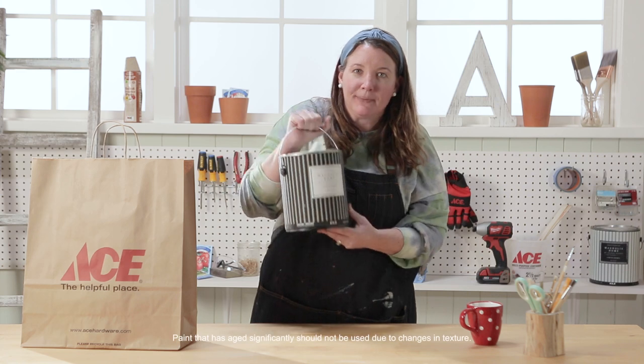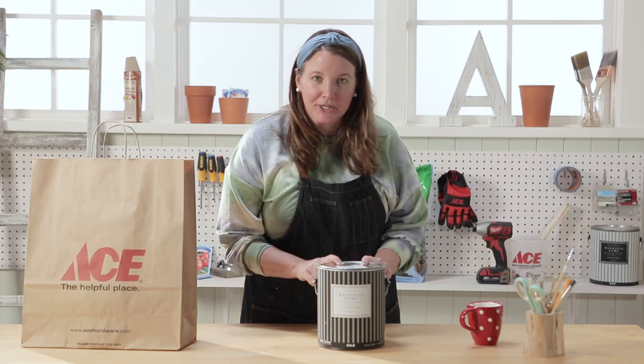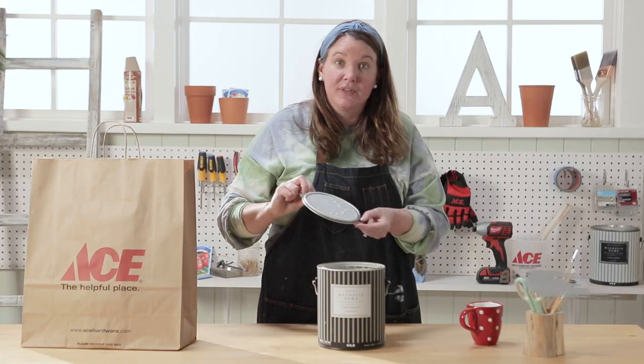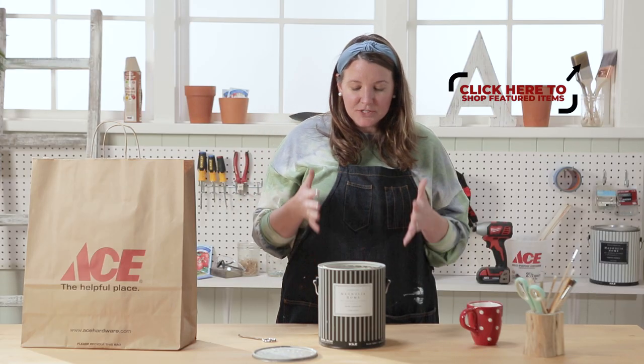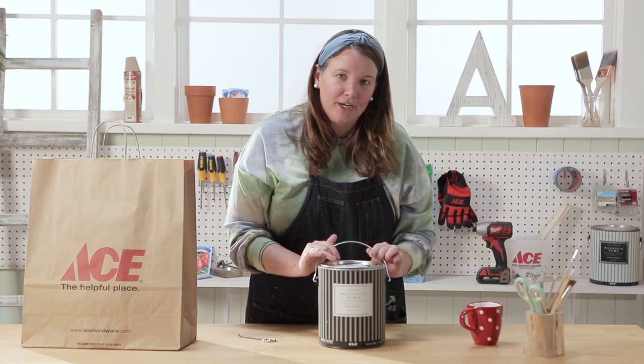Magnolia Home by Joanna Gaines — I love her color palette. Let's see what this color is. It says Cupola. Take a look. My dining room is already in this color palette and I think this would be a great complementary color. Let's go to my dining room and check it out.